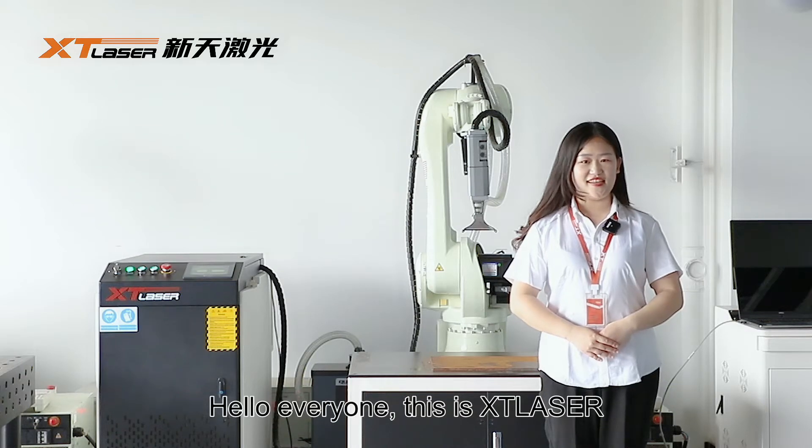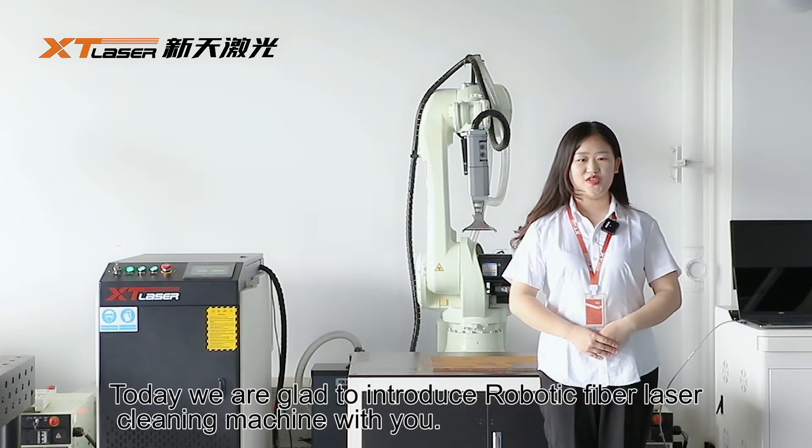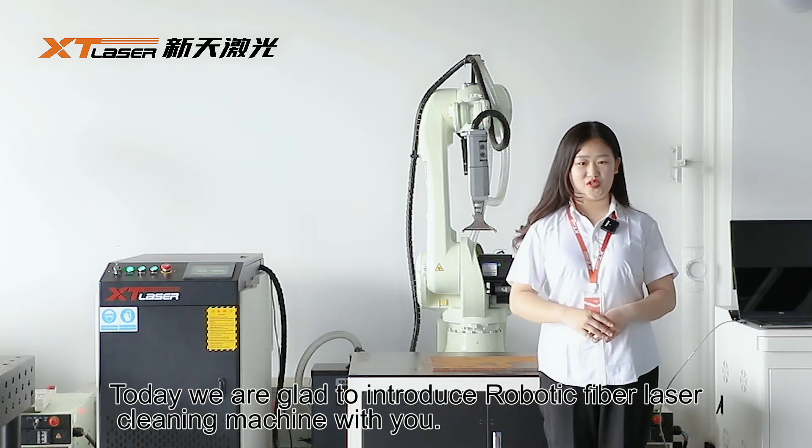Hello everyone, this is XT Laser. Today we are glad to introduce our robotic fiber laser cleaning machine with you.